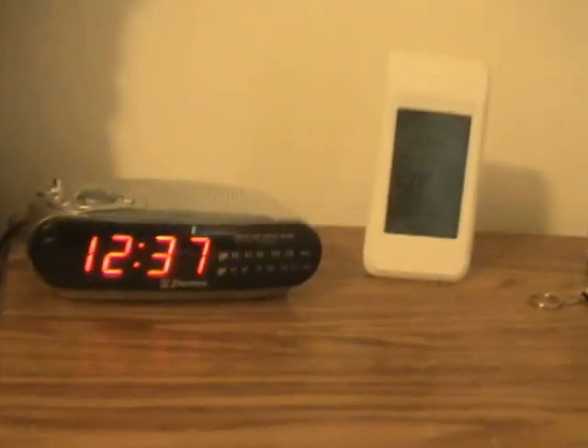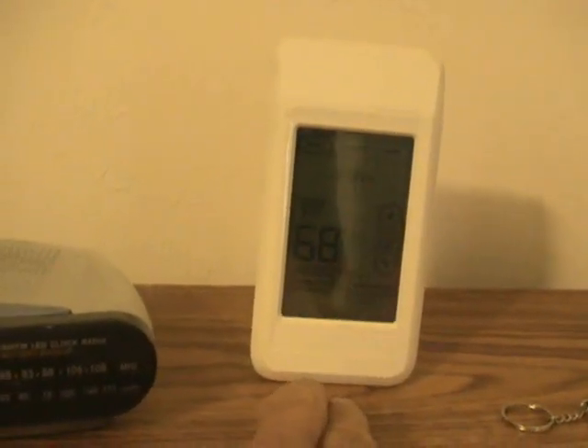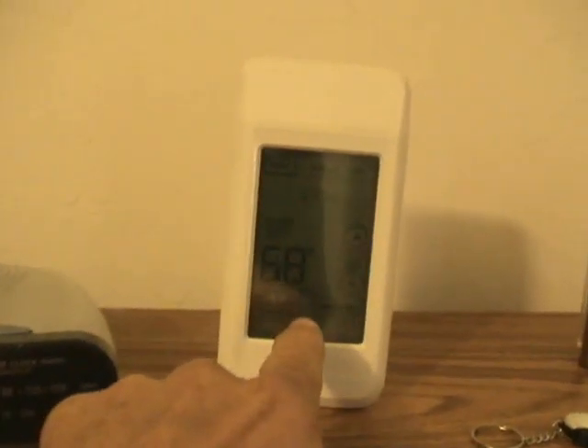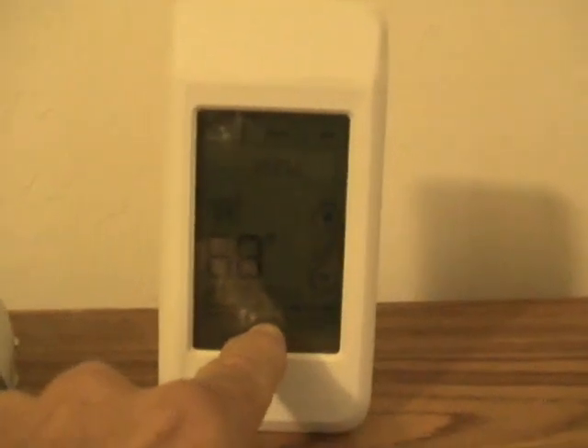It's been great. At first the remote control sat on my wife's bed stand until I found that she really wasn't doing a whole lot with it, because I get up early in the morning and she really doesn't. I like to know what the temperature is so I can dress accordingly, and every morning I do look at it to see what the temperature is outside.